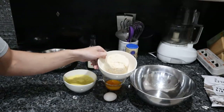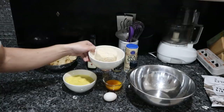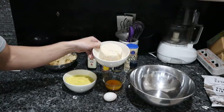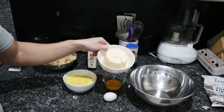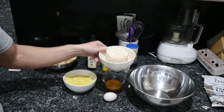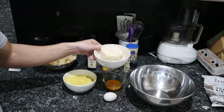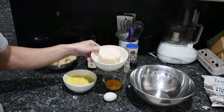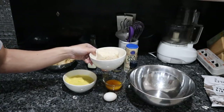Lump crab meat might be hard to find — I would check out a local Asian market. This might be between like 12 and 20 dollars for a pound. Claw meat is much cheaper than the lump meat. This is pre-cooked and steamed, so we don't have to cook it beforehand. If you bought some flaky fish, chopped it up, and sautéed it, you might be able to make some type of fish cake, though I don't know how that would turn out.